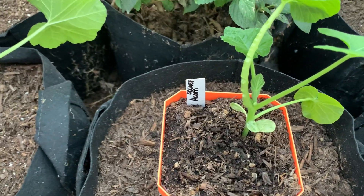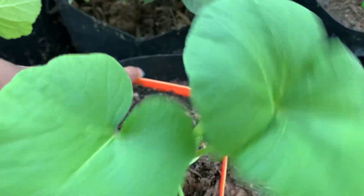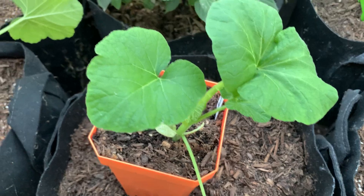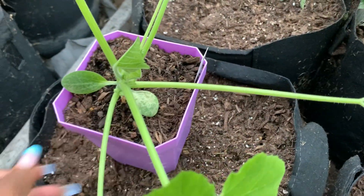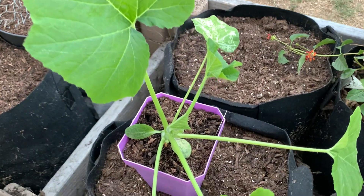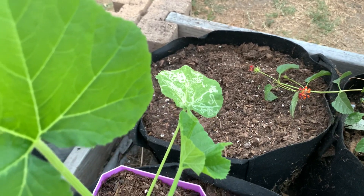Here's the acorn squash and it is ready to go into the grow bag. This one is a mixed patty pan and it's really big now. I do have some leaf miner on there, so I think I'm just going to take that one out.